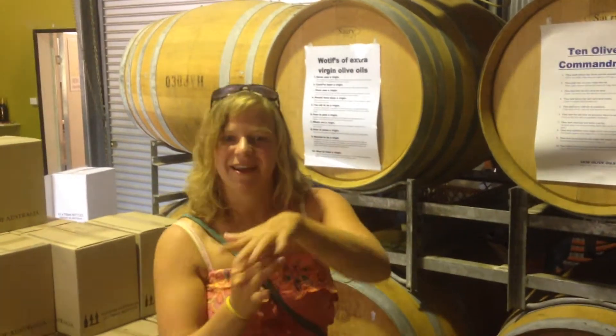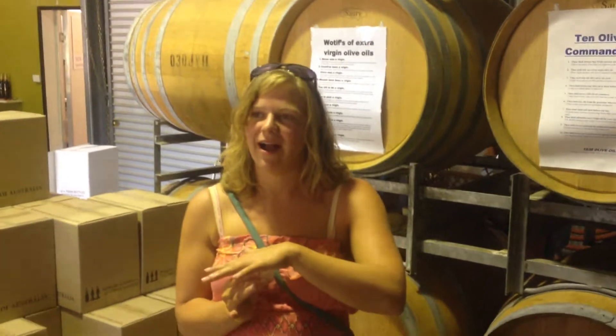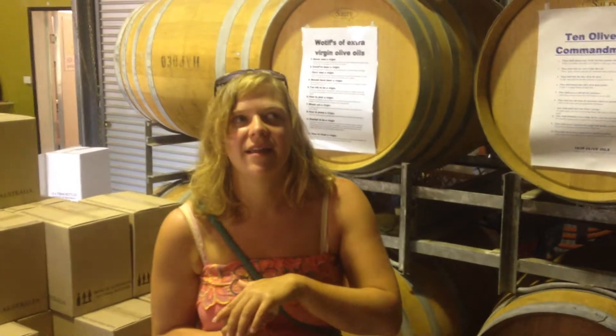Hi, this is Courtney, and my name is Laura, and we are at 1883 Winery and Olive Orchard.